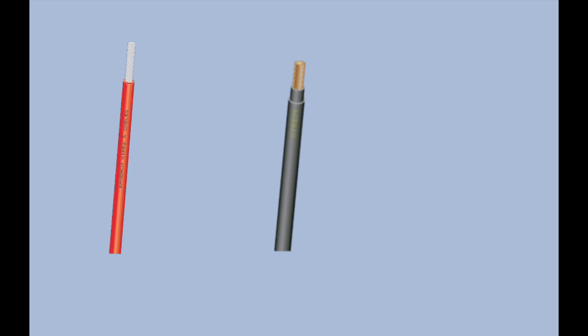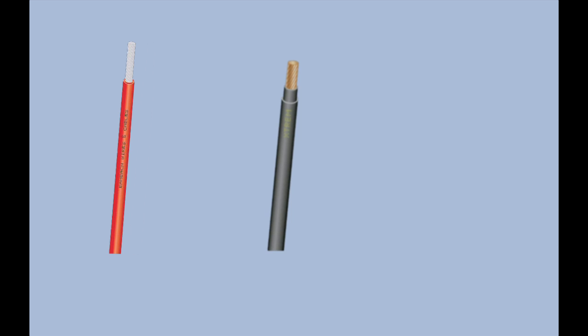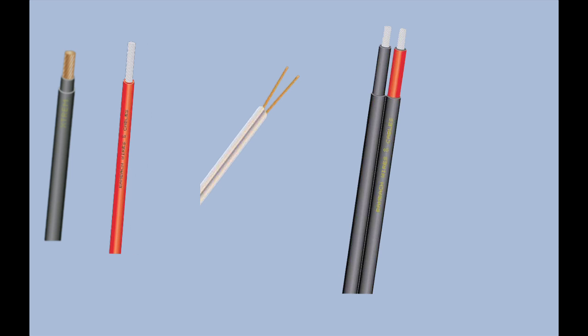SDIs, or single double insulated, have a double insulation over the conductor, like this rubber cable. Figure eights, like this single insulated speaker cable or this double insulated solar cable. Twin flats, like these extra low voltage cables which have two parallel cores with an over sheath.